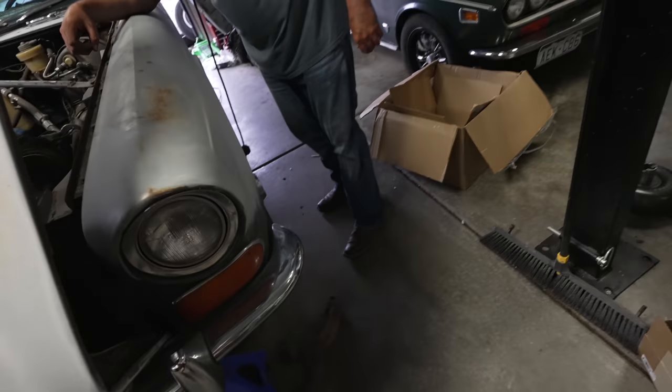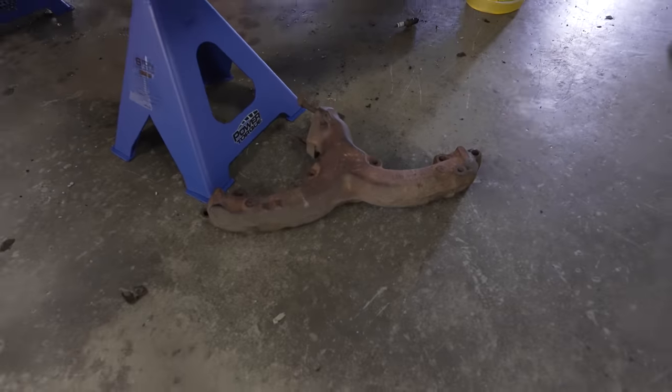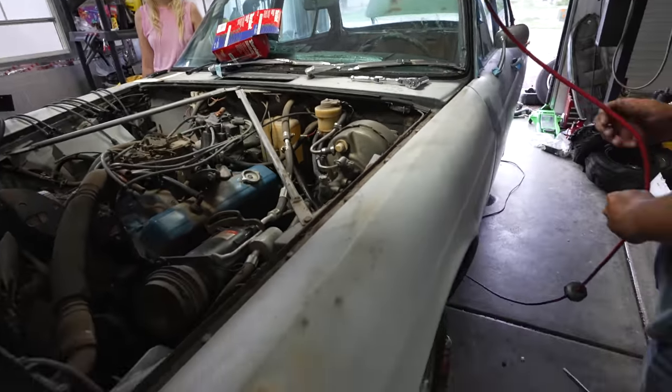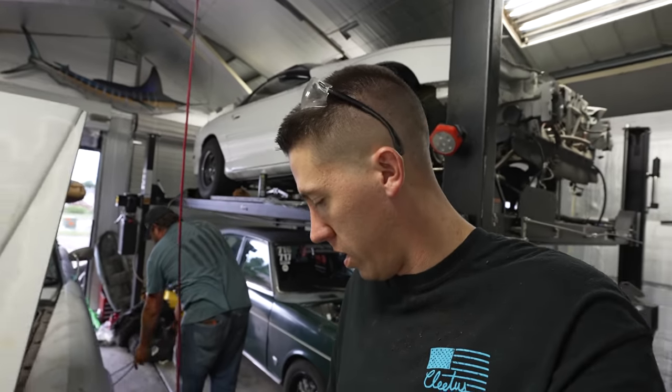Alex did find something really cool - the manifold wasn't bolted down. So we're gonna have to find some bolts for that to get it bolted in there. For it to have been running, it sure doesn't seem like there's much hooked up, but hopefully this thing will run for us.